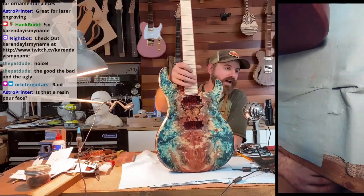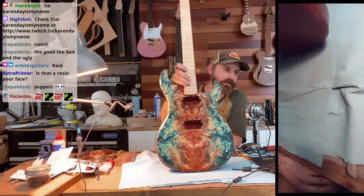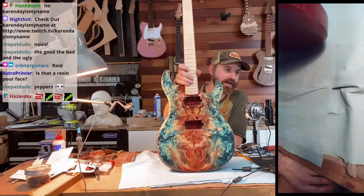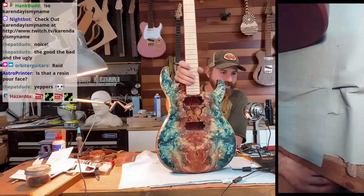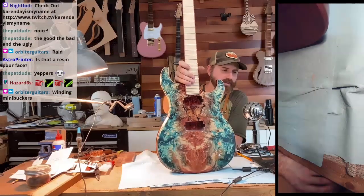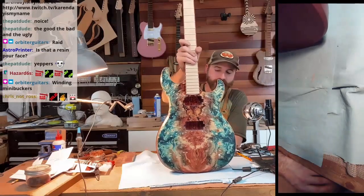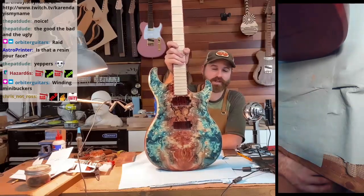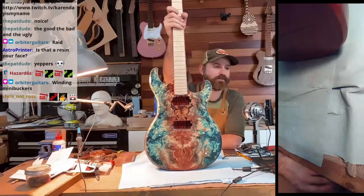This is a pressure dyed Buckeye burl with resin, and I just finished a gloss coat on there. Hazard Sixes, how are you doing? Nice winding mini buckers — that's awesome, man. You are getting serious about that pickup winding, Orbiter. That's awesome. I will need some Orbiter P90s sometime in the future.